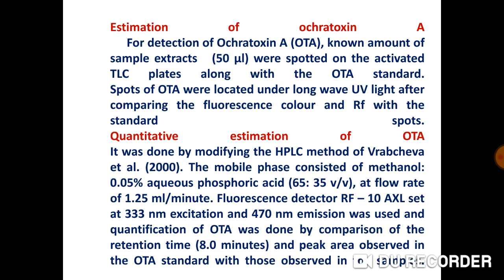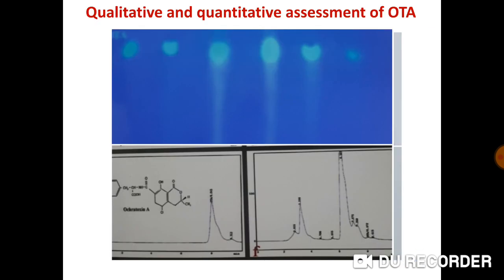Chromatography was performed using this method. This plate shows: the upper part displays the TLC, where qualitative detection of OTA was done from the samples using the TLC method with standard used for identification; the lower part shows the HPLC chromatograms.